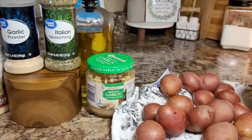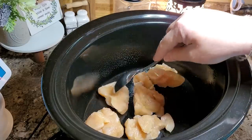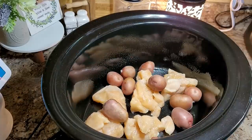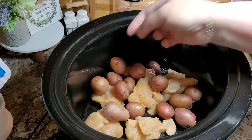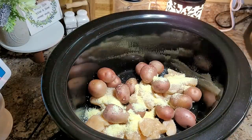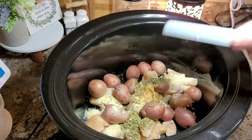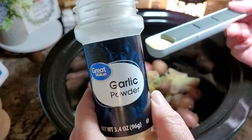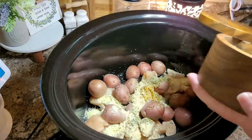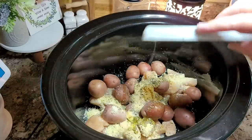Today we're going to make a garlic Parmesan chicken and potato Crock-Pot meal. I'm using about a pound of boneless skinless chicken breasts cubed into pieces. I'm also tossing in about a pound of baby red potatoes — not even chopping them because they are tiny. I'm using a quarter cup of grated Parmesan cheese, a spoonful of garlic, a generous half teaspoon of Italian seasoning, a half teaspoon of garlic powder, and pepper and salt to taste. Then about a half tablespoon of olive oil.